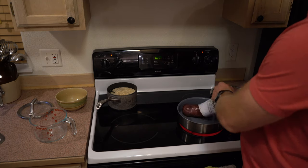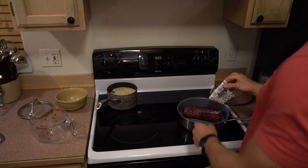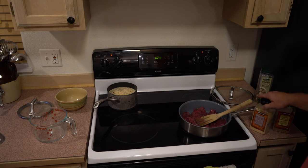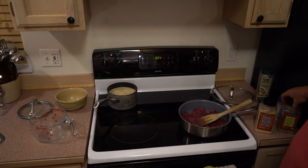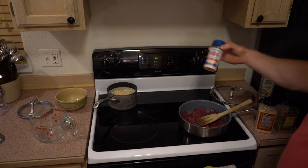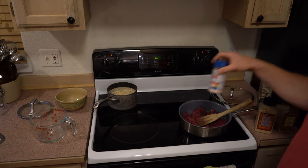While that's going, I'm going to brown my hamburger. Today we're using bear burger from a bear I killed in 2019. As I brown it and it starts to cook, I'm going to add some granulated garlic, organic no-salt seasoning, Italian seasoning, and Himalayan pink sea salt.